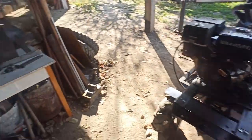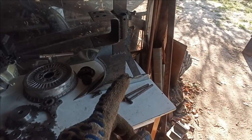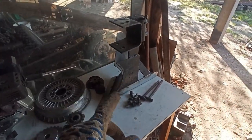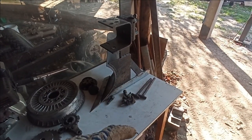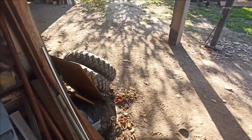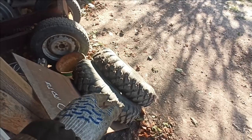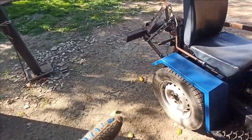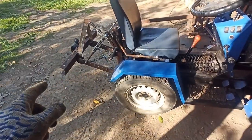Now, knowledgeable people advised how the plow should look so that it works smoothly — as they say, like clockwork. That will be in the next video about modifications and settings. Accordingly, I'll also fit these LuAZ wheels with a herringbone tread — they're slightly larger in diameter than standard ones.